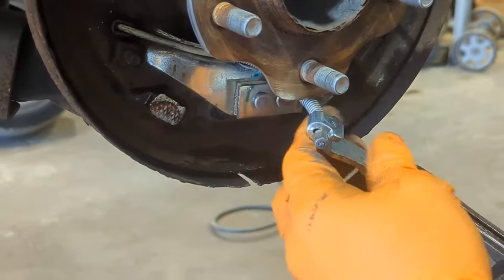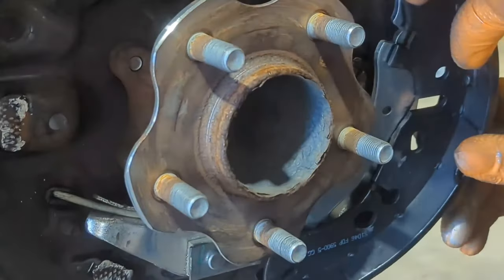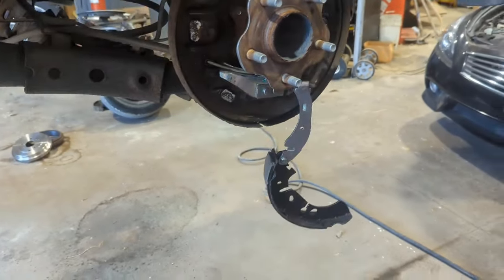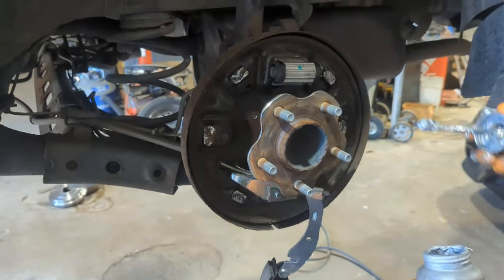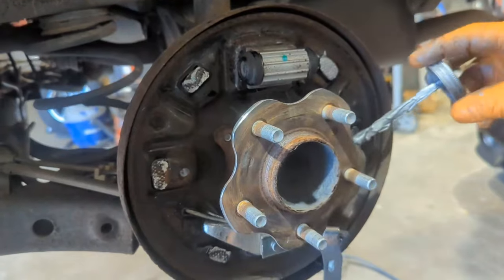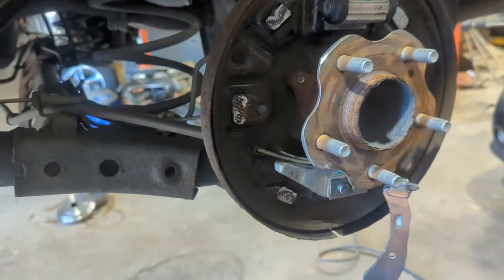Those are the new shoes, at least one side. Apply anti-seize on the contact points — you can see them here — just keep adding it to all the points.